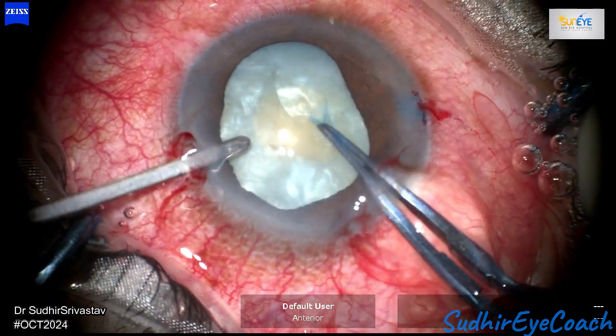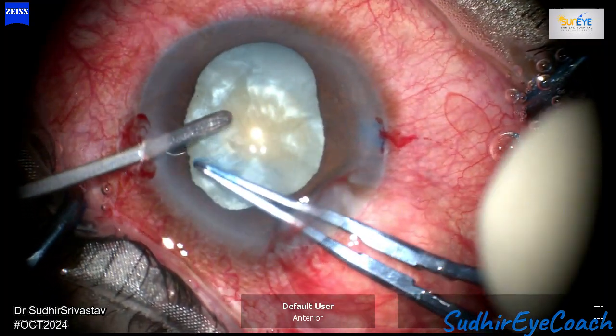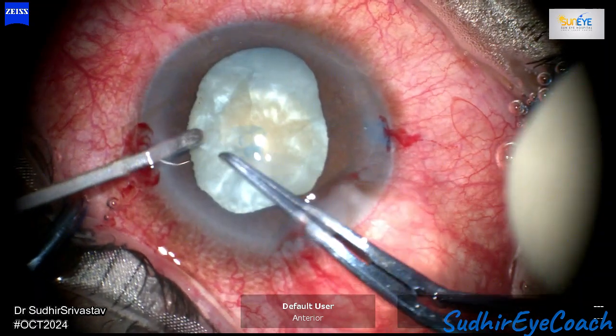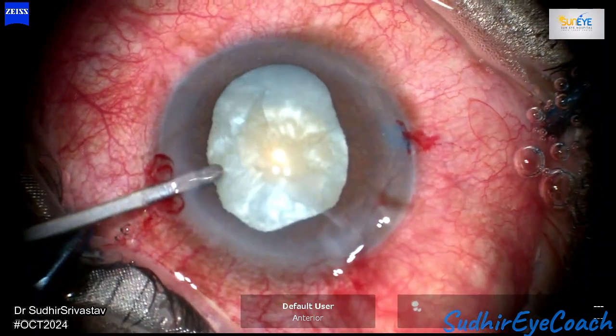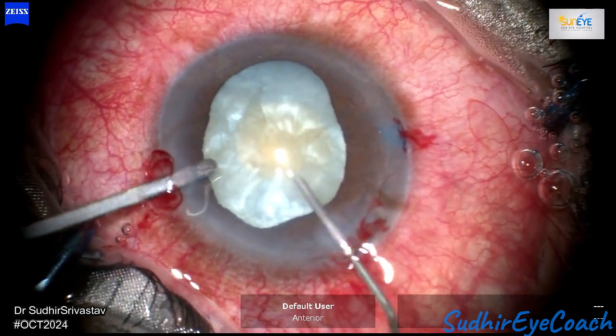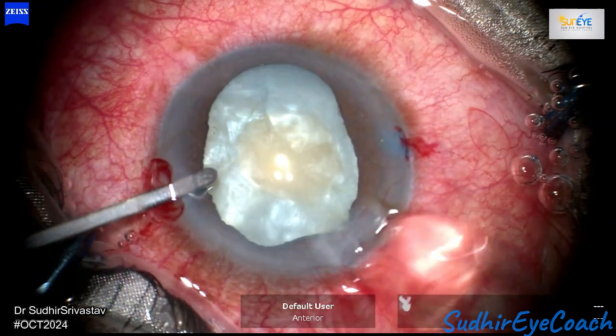It's now time to extend the capsular opening to an optimum size. The anterior capsule is very fragile and weak, making propagation of the capsulorhexis difficult at times, especially since the chamber remains unstable despite the use of high viscosity viscoelastics.